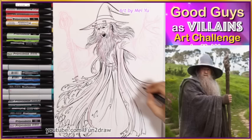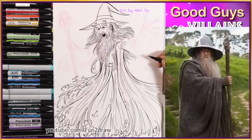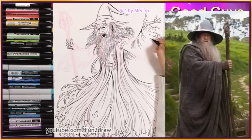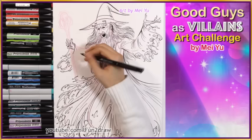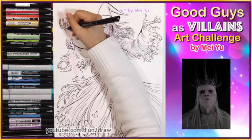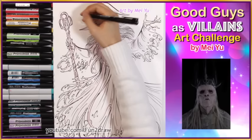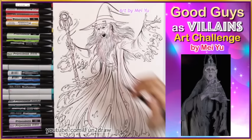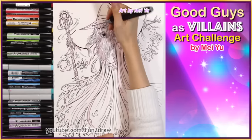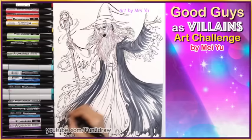I really enjoyed designing Gandalf with more tatters and rips. I think he looks pretty cool but eerie. Many times I've seen evil characters portrayed with decaying fabrics in their outfits or rips — this is one of the reasons why I designed his robe like this. For Gandalf's outfit colors, I went with his dark grey but emphasized the darker shades, similar to the Ringwraiths.